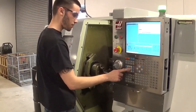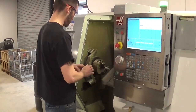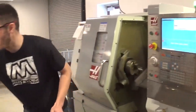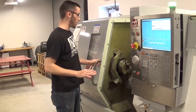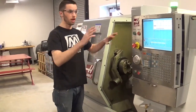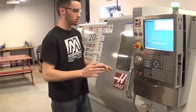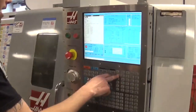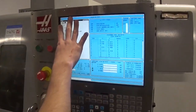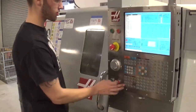Now I should be able to run my program. I've already done a dry run for this program — I highly recommend doing a dry run before running any new program you haven't seen before. I'm quite confident this is going to work. I'll hit Edit, Reset, go to Memory, and the program should be ready to start. I'm going to put my rapid at 5% to start.